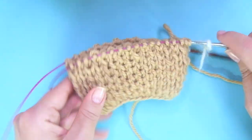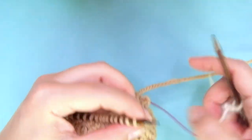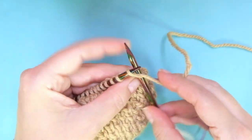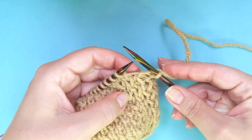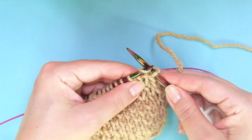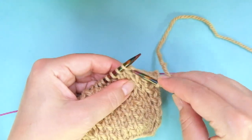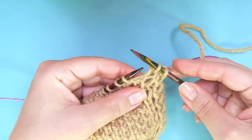Now we can start with our four rounds that will be repeated time and time again. Round one: the repeat is knit one normal, knit one inserting the needle into the stitch from the row below — not at the top stitch but below. You see the V and then you'll see a little hole — that's it.